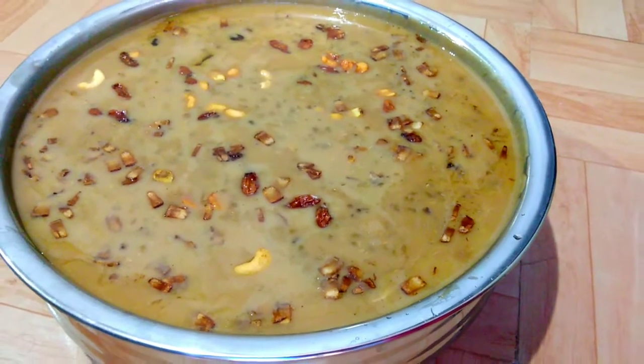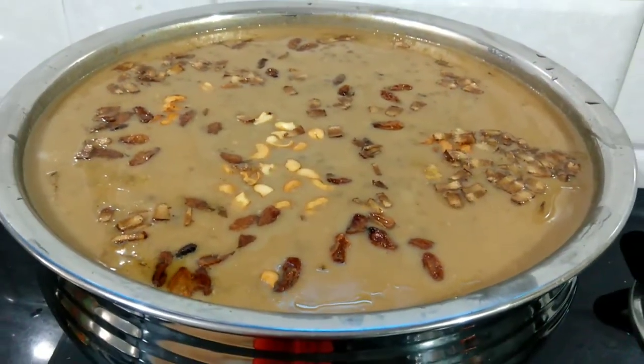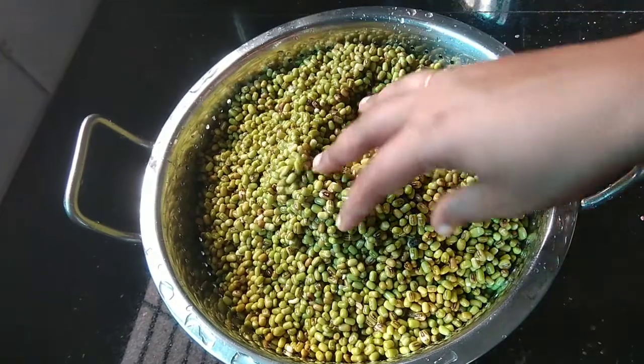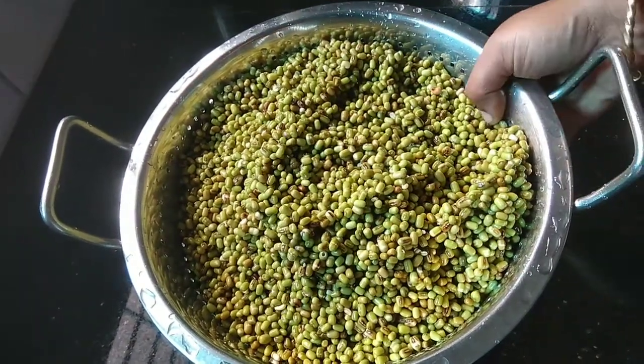I am going to make a recipe for you today.